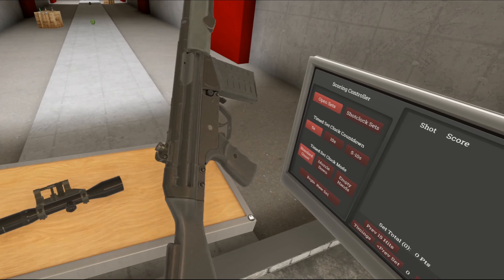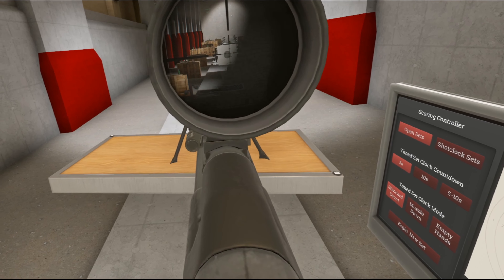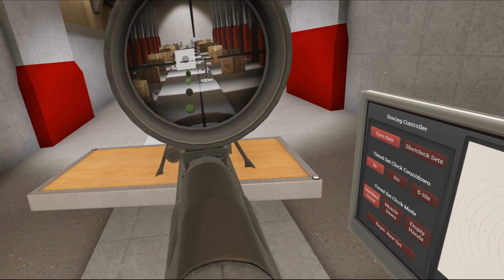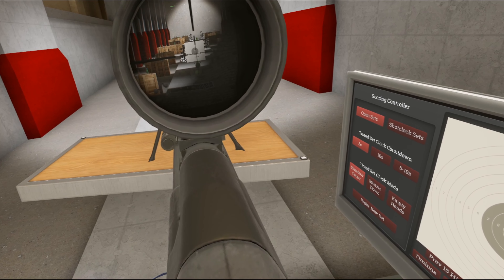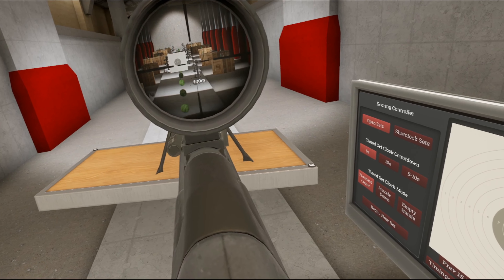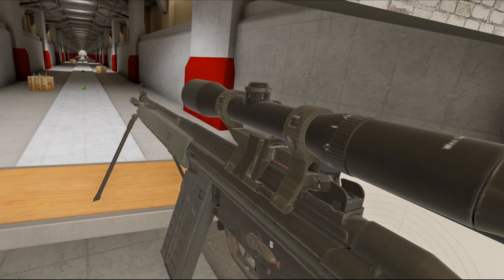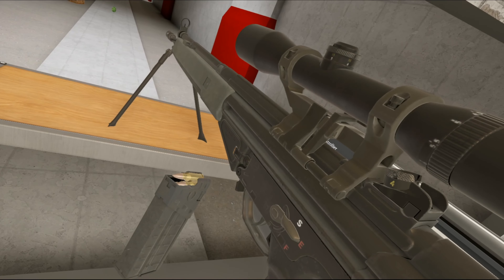Let's increase the magnification a bit, lower the zero to 100 meters — I put the target at 100 meters. Let's see how accurate I can be. Pretty close — that was a bad one. Yeah, pretty close. I'm not going to spend too much time on that.